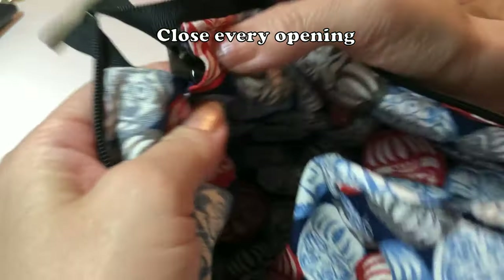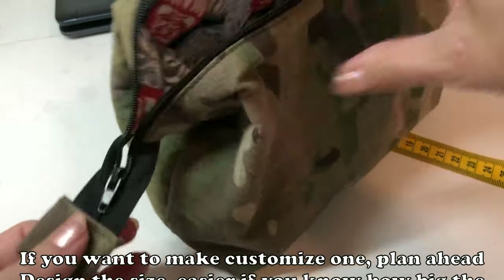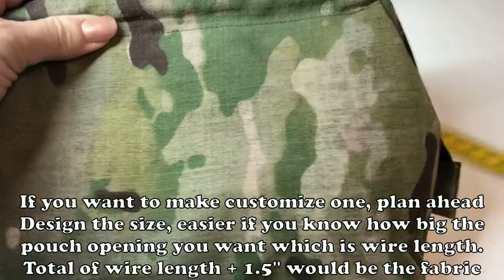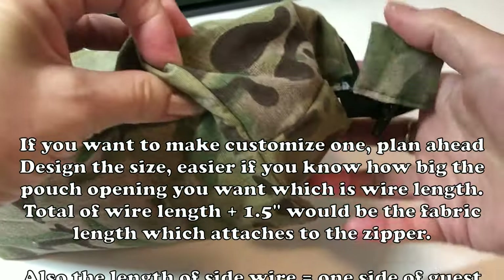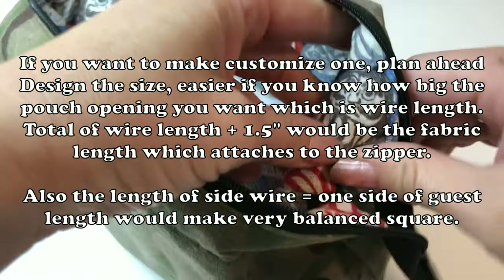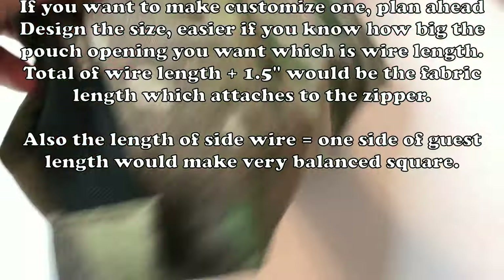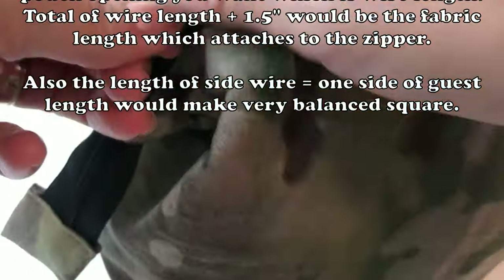I did hand sewing for that — it was easier. The good thing about the wire pouch is you can leave the zipper open and it will stand still. If you make it smaller and a little bit longer, you can make a pencil case. Try to make your own wire pouch and enjoy!